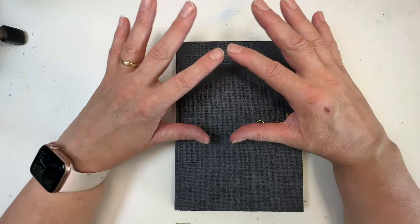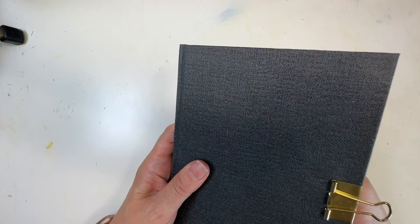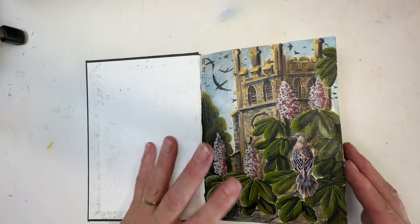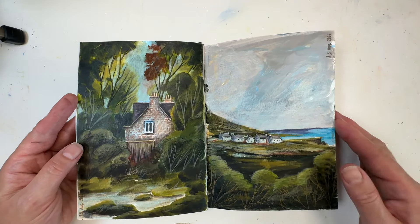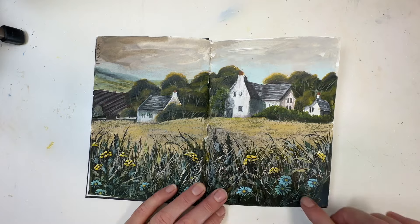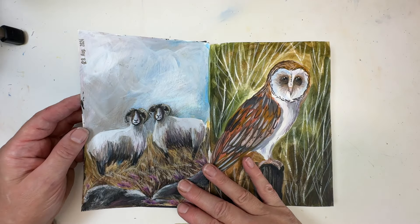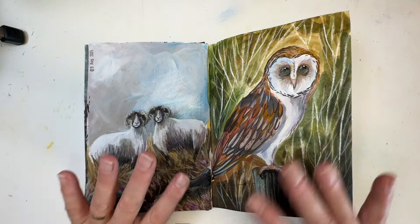I'm first and foremost a landscape painter — I paint wide views. In this sketchbook here's a church, some birds, flowers, but it's not the same thing. Some houses, a bit of water — this is what I usually do. I've done a little bit more detail in the hedgerow here, and there are sheep and owls. But in the autumn things are different.